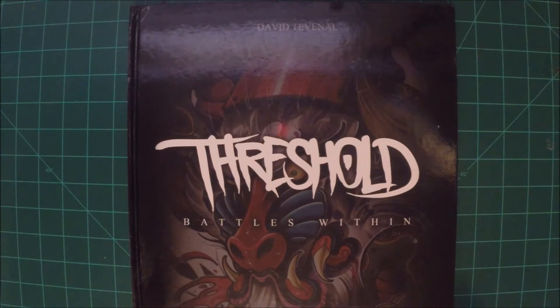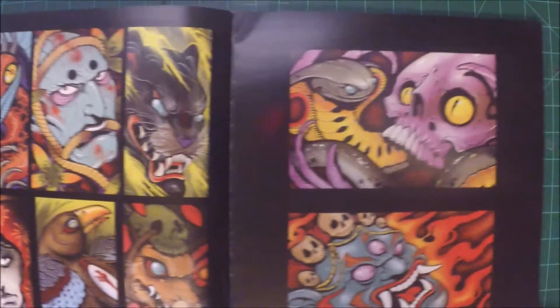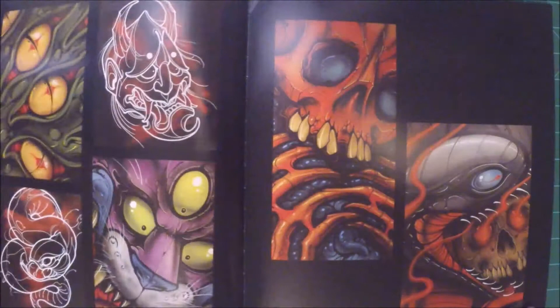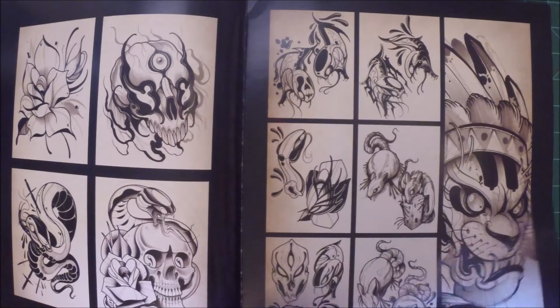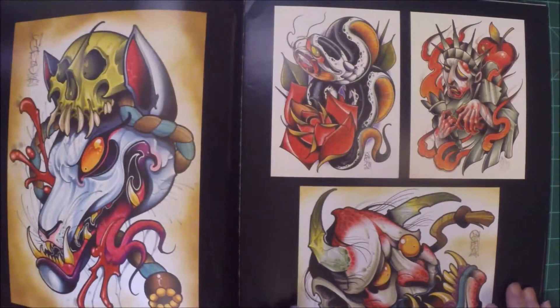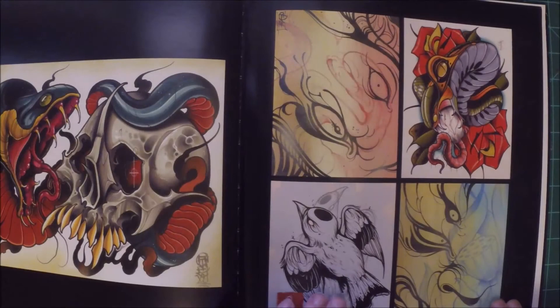This is Threshold: Battles Within — a book by one of my favorite tattoo artists, David Tevenal. He does definitely a neo-traditional kind of artwork. It's a pretty big book. He primarily uses spray paint, acrylic, paint pens, and Copic markers. He does stuff from tiny line drawings to large paintings to even murals and graffiti art. Fantastic artist — he actually has a few videos on YouTube. He's one of the people that originally inspired me to start making art videos. This is a book he did on Kickstarter.